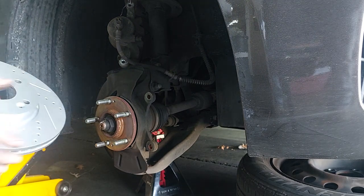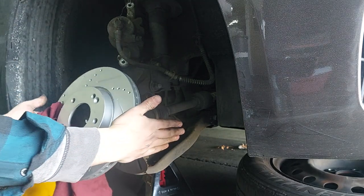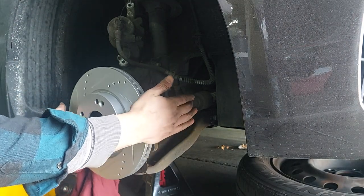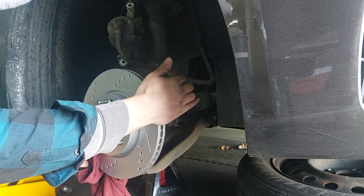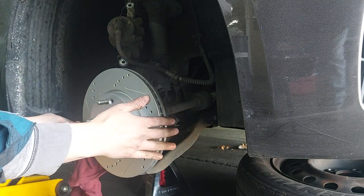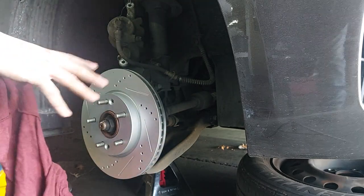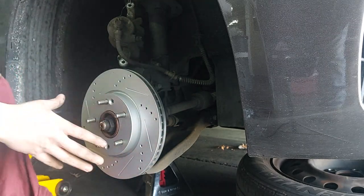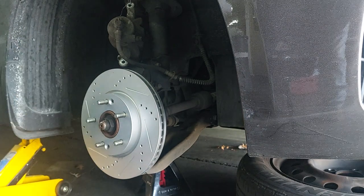Now I'm going to line up the screw holes. There we go - lined up. You can see how they're kind of loosey-goosey right now and you could put everything back on when it's loose because the tire holds it all in place, but to make life easier for everyone let's put these little screws back in.